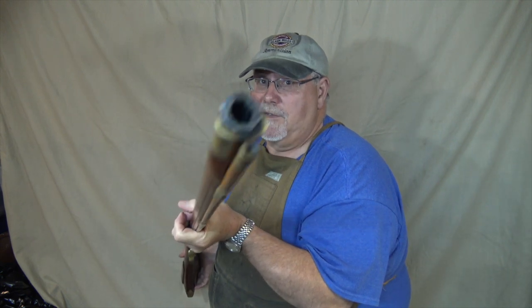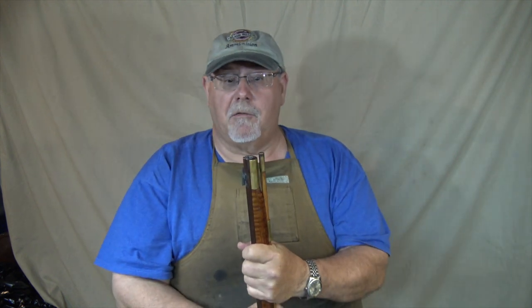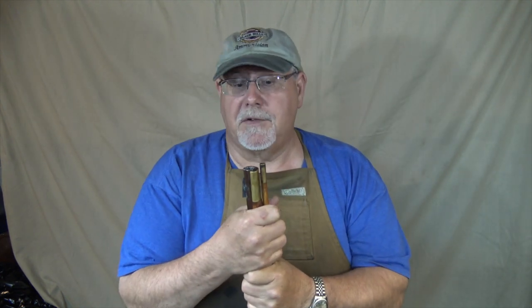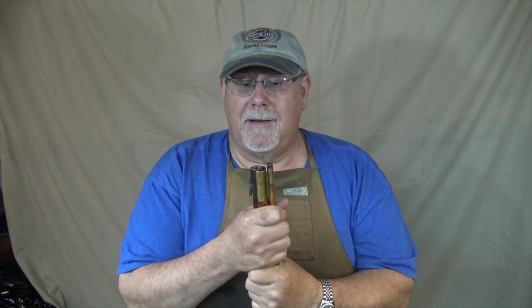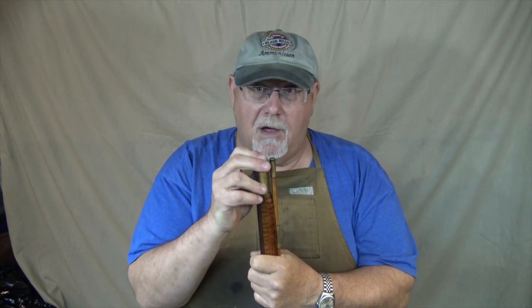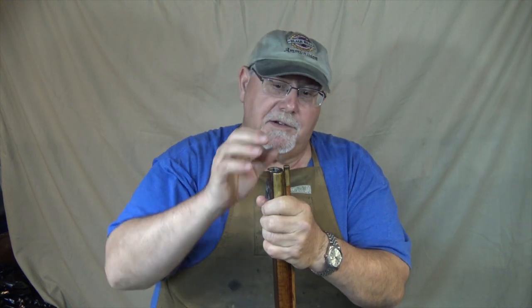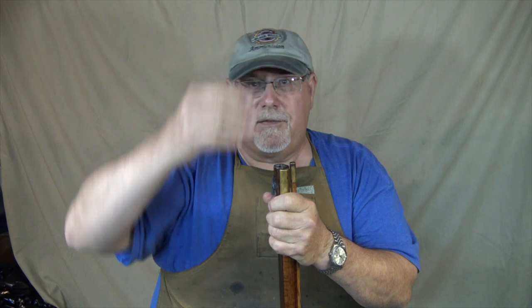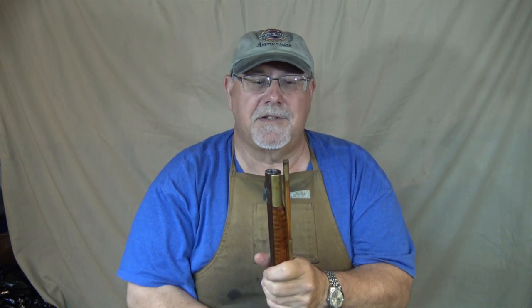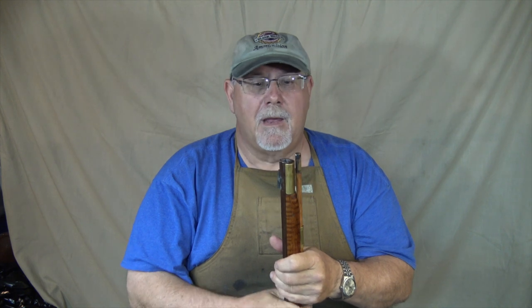There's a reason why we cone muzzles, and I used to do it on my rifles before. I have not done it for a while, so now none of my rifles have coned muzzles. As a result, I have to use a short starter all the time to get the ball going. You put the ball down, whack it with a short starter to get it started, cut the patch off, and then whack it again to start it so you can actually run it down with a ramrod.